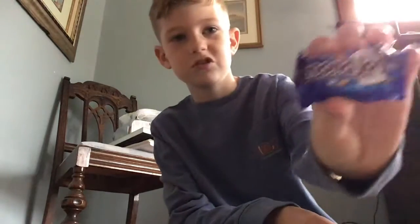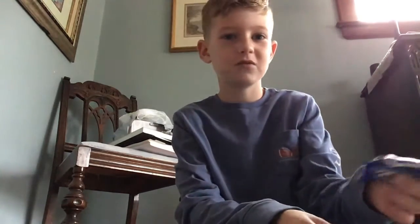Hey, it's Gavin here again and I am doing the Almond Joy Challenge. I've never really eaten an Almond Joy before and it's made of coconuts.